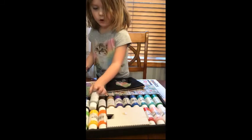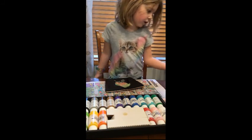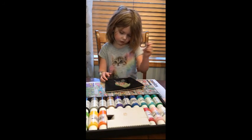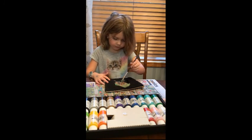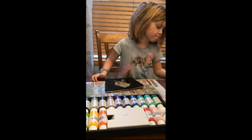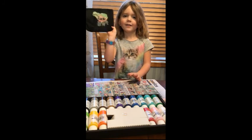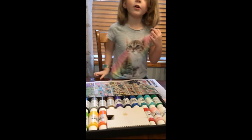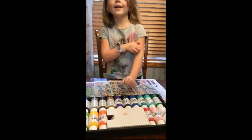I'm going to do black dots, dots, dots. This is the last one. Guys, I hope you're enjoying the video — make sure to subscribe and hit that bell button, bye!